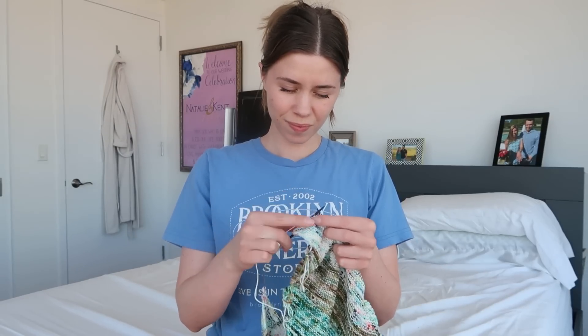Once you have your project, knit until you're kind of in the middle of the row. If you're working on a flat project or in the round, just work until you have a bunch of knit stitches coming up. Go ahead and look down at your hands, get all set up, get ready to knit, and on your next stitch I want you to just squint your eyes a little bit so that the stitches are just a little bit blurry.